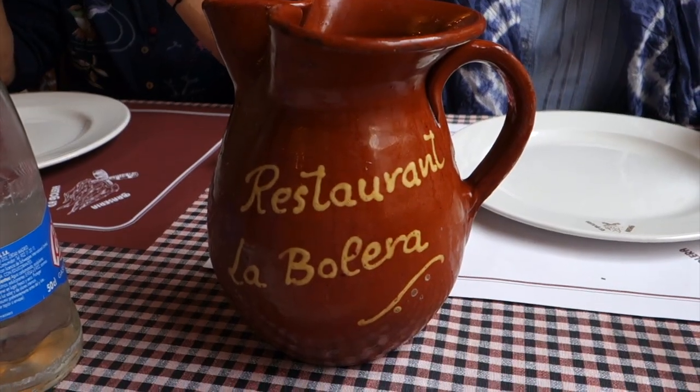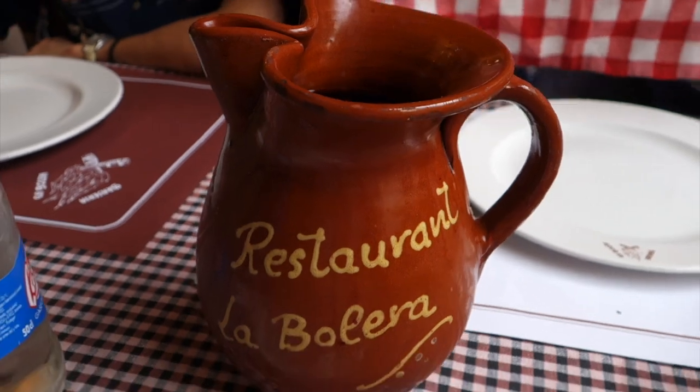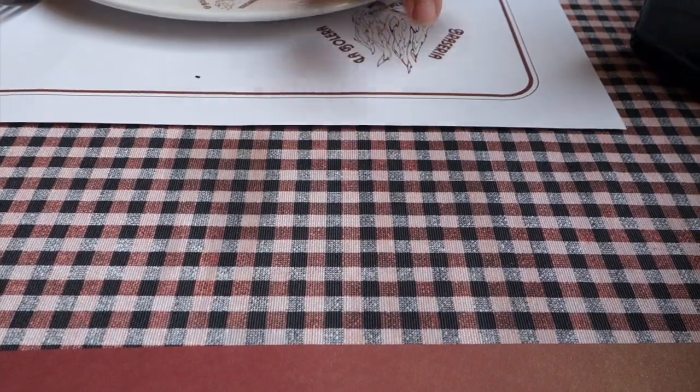How's the wine? This is the house wine. These are the grandmother's tablecloths — that's also typical Catalan. This type of pattern? Yeah, this type of pattern.